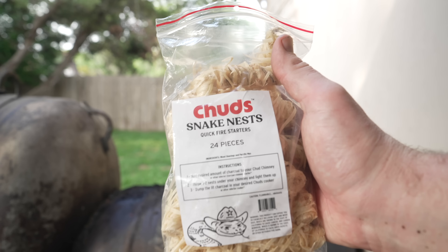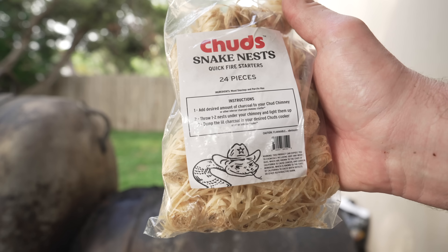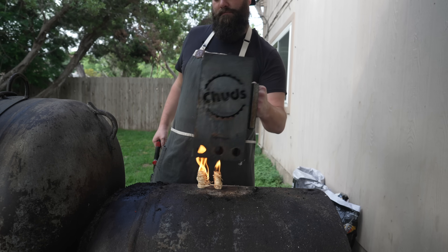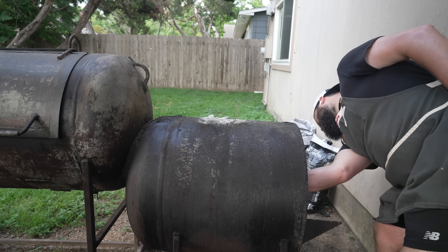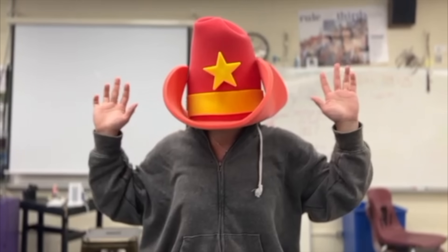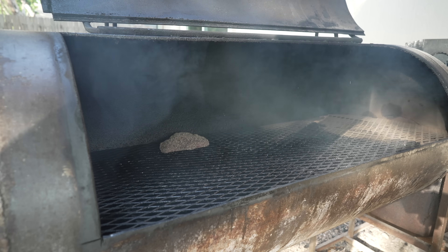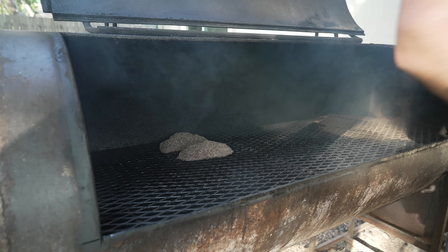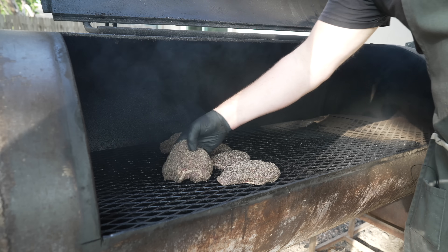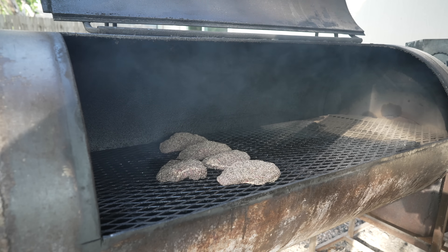Check it out, folks — I'm selling fire starters now. Get yourself some Chud's Barbecue Snake Nests at shopchuds.com. On the pit we go. If there's a thicker side, aim that towards the firebox. I'm going to rock this pit around 275 — might even go a little hotter. We're just trying to build up some good bark, cook these through, and get some nice smoke on them. We'll check back in a few hours.